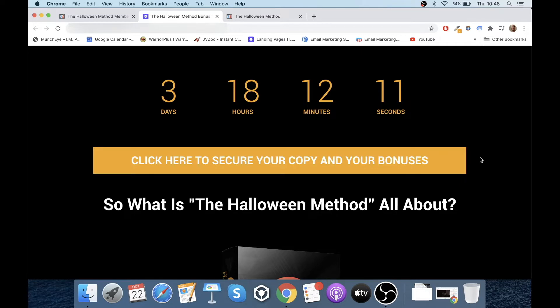Two reasons why I go through that process: one, you need to do that to get hold of my bonuses that I'm bundling in completely free of charge — custom and exclusive to me, that you won't find anywhere else. You also need to do it before the countdown timer on my bonus page hits zero, because when it does you won't be able to get access to those bonuses anymore. I've put a lot of time and effort into creating these bonuses and they're going to help you with your usage of The Halloween Method.